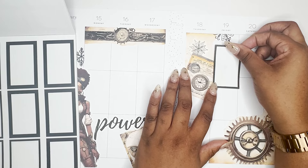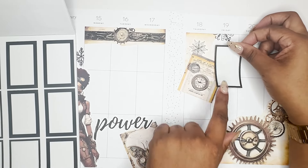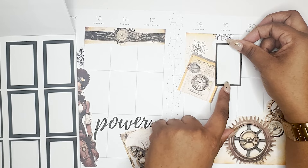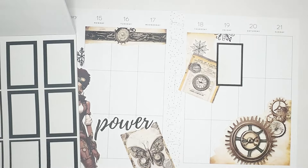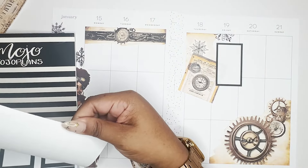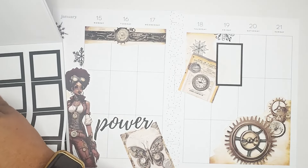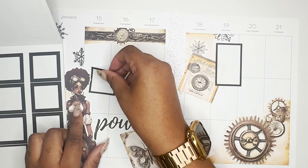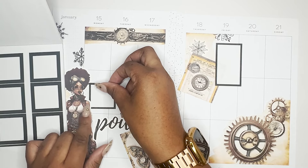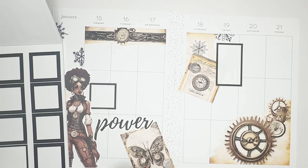I don't know what I want down here yet, but I want something bold on this side — the 'power' is pretty bold over here, so I want something kind of bold over here as well. I really wish I had another word to go up here, but we are rocking with what we've got. I want to put this right here underneath her — her shoulder actually is not glued down, so it fits perfectly. We have room for a little something down here.